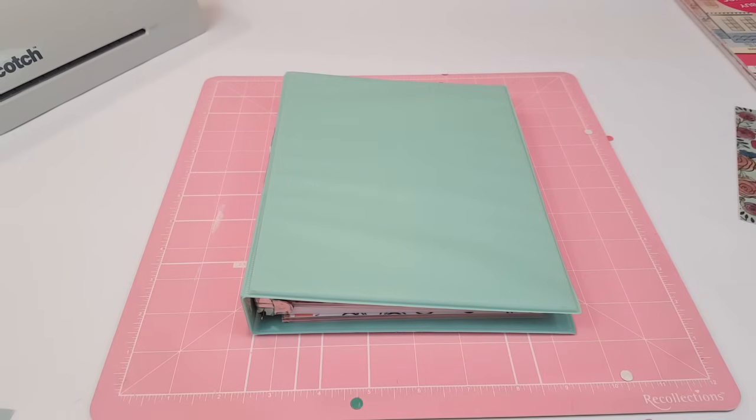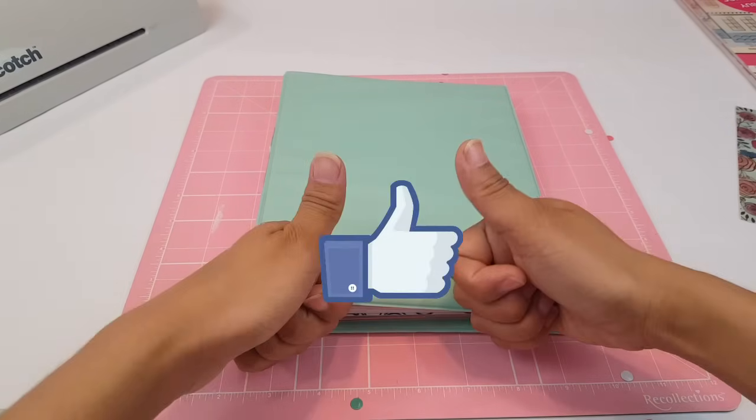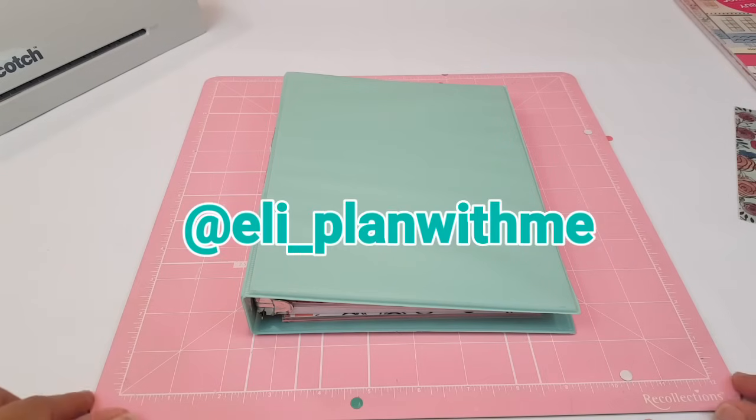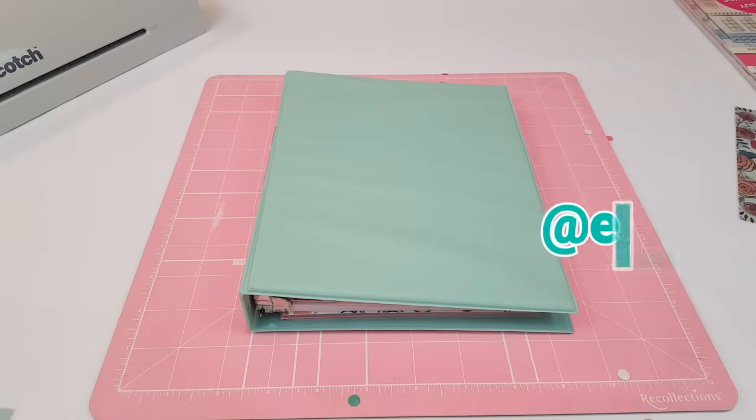That is it guys — that is how you do a Dollar Tree DIY planner! I hope you guys enjoy this video. You know what to do — give it a big thumbs up, don't forget to subscribe to my channel, and follow me on Instagram at ellie_planwithme. I love you guys and I'll see you next time, bye!